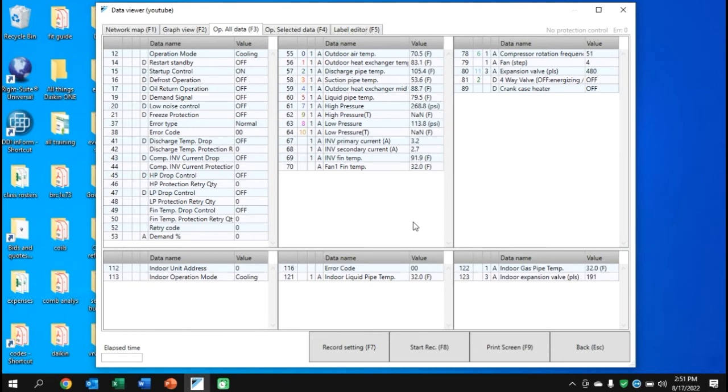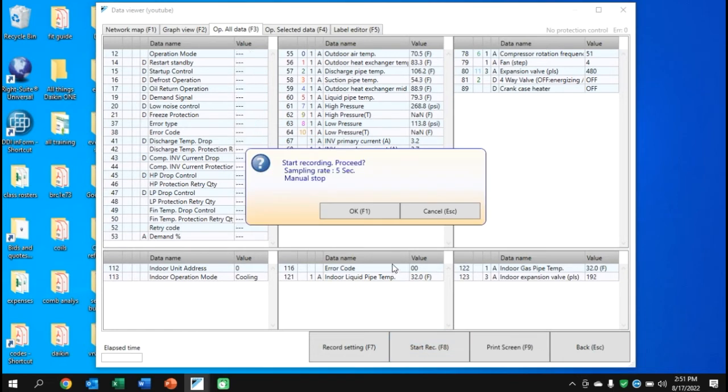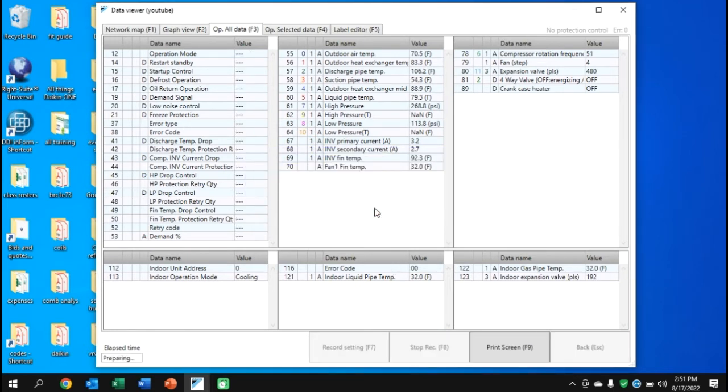We're viewing the data. Go down to Start Record, hit OK, and in the bottom left it will say 'Preparing' — it's actually recording in the background. When the elapsed time comes up, we'll be about 15 seconds in; it takes a little bit to start. You can do a one-minute recording as long as the unit has been running 20 minutes or more. You also have a Print Screen option, but I prefer recording because it gives more flexibility. You can turn graph items on and off — for example, view just superheat and subcool or EV pulses separately.